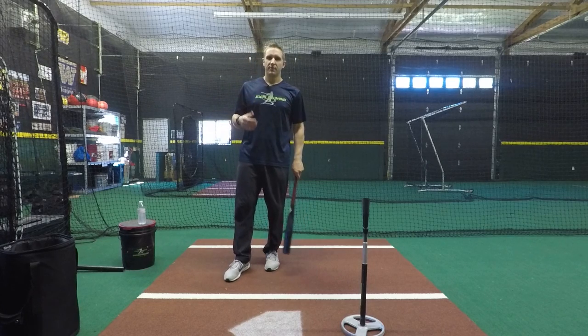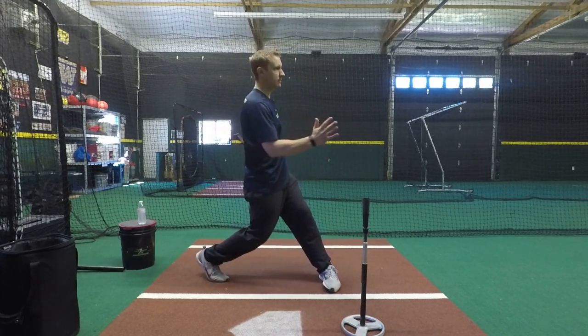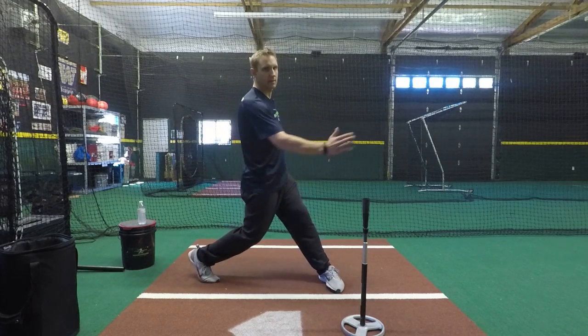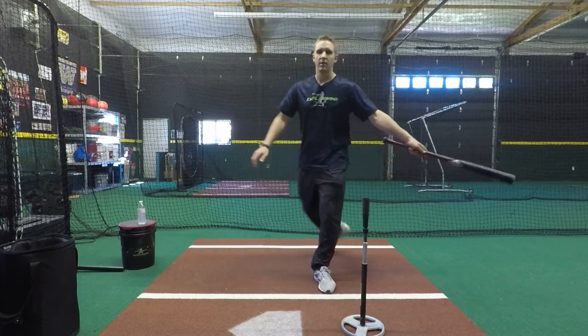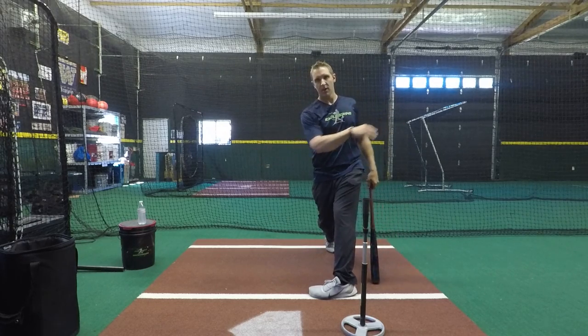This is particularly good for anybody that squishes the bug. You've got the sit-and-spin hitters — just turning that back foot, just like that. The heel is going back, and when this happens nothing is being transferred forward. All our energy, our bat path, everything is just kind of working across the zone. So from the front side, if you're just squishing the bug, everything is just spinning and going across.